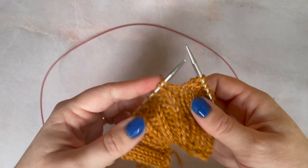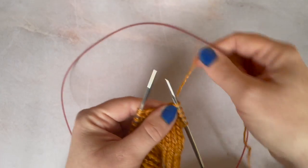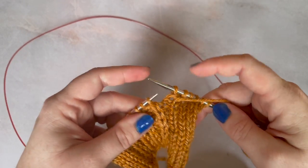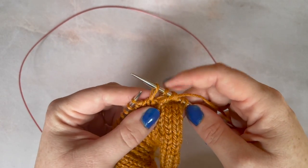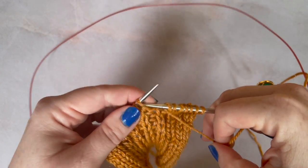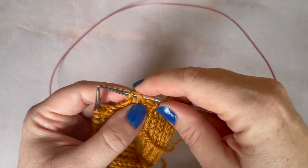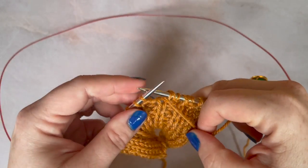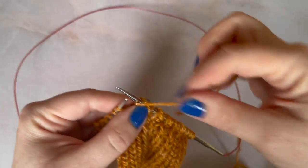To work half brioche in the round, you are still working your slip one yarn overs and your brioche knits, but you are doing them from the right side of your work. We start here with a purl, and then it is still a slip one yarn over. I already have my yarn at the front because I've just worked the purl stitch. I then slip that stitch by putting my needle in as if I'm going to purl it, and take my yarn over and all the way back to the front, ready to work that next purl stitch. So I have that slip stitch and that yarn over there: slip, yarn over, back to the front, purl. I do that for as long as I'm working the half brioche panel.